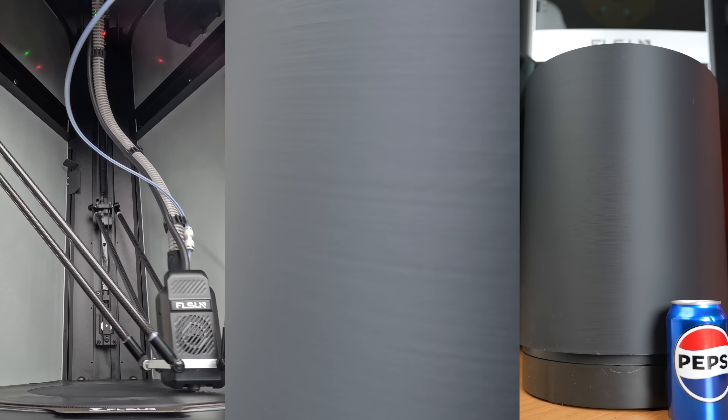Our next test is an articulated dragon model. We're using FlashForge PETG in Burnt Titanium. The settings for this were random seams, which resulted in these bumps throughout the print. And because we're able to print this that much faster, we can catch errors and correct them much faster as well, making this a great printer for prototyping.